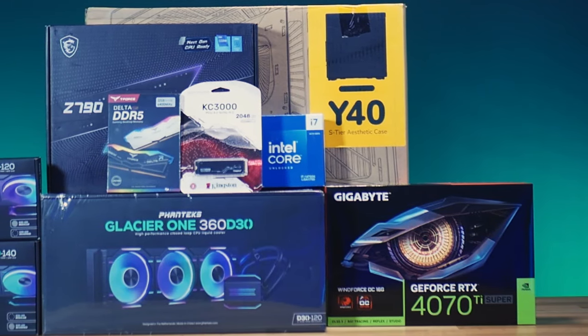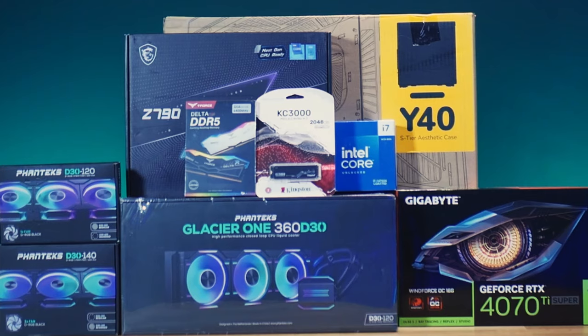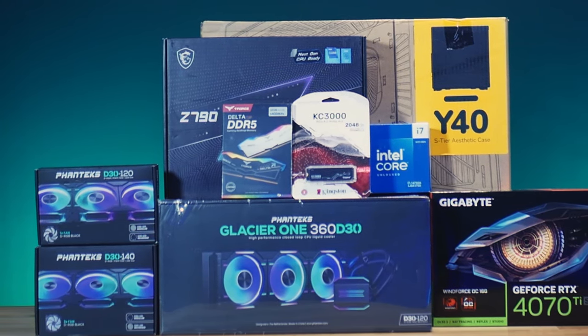What's going on YouTube, welcome in. Today we got a beautiful build for you — we're building in the Y40. We spent a couple weeks when we built one here on the channel, but today we got something different going in. We're not doing any normal RGB like Lian Li fans or DeepCool today; we're going over to Fantax's brand new D30s. We've seen it before in the NV5 but we haven't really built with them here yet on the channel. We've got a 14700K powered system.